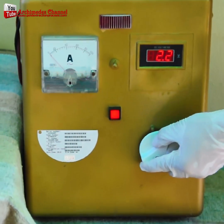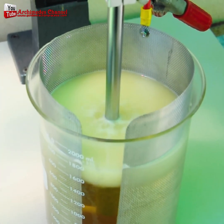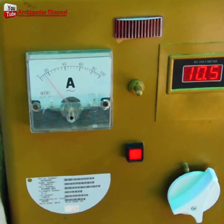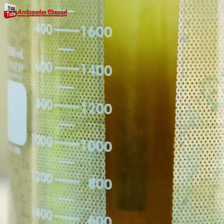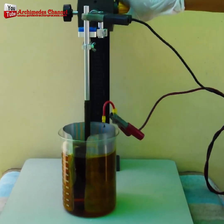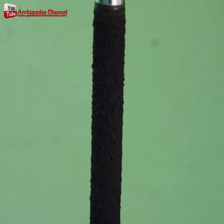Some of it might filter down to the bottom as well, and that would need to be collected. But most of it, as you'll see, this incredible chemical process actually causes that gold dust to attach itself to the base of the rod. Just look at that — it can all be scraped away and kept. That will end up as gold.